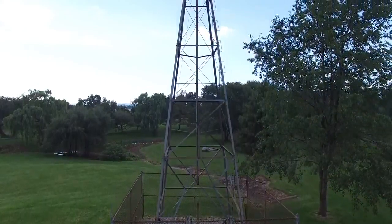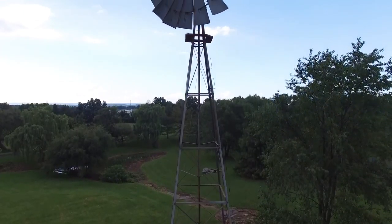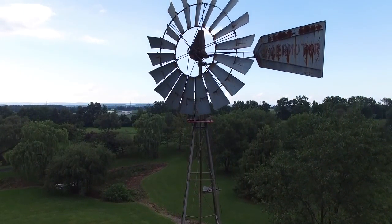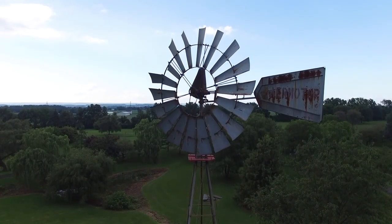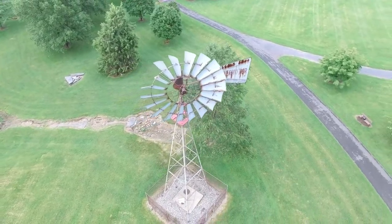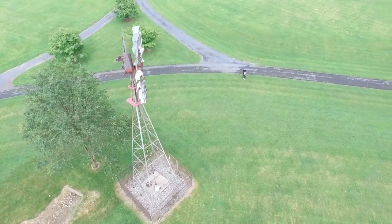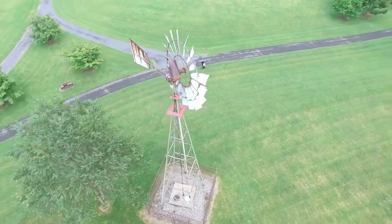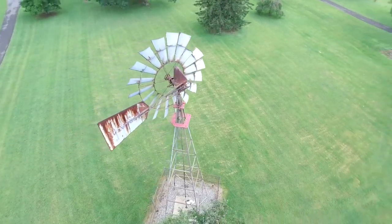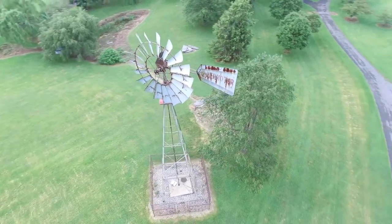Second attempt at the drone — okay, dope. There we go. Take it. I gave it. Take it. Thank you.